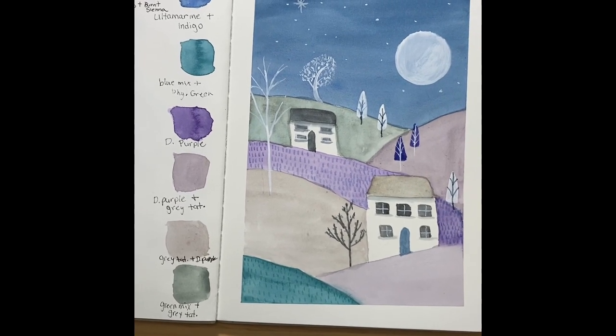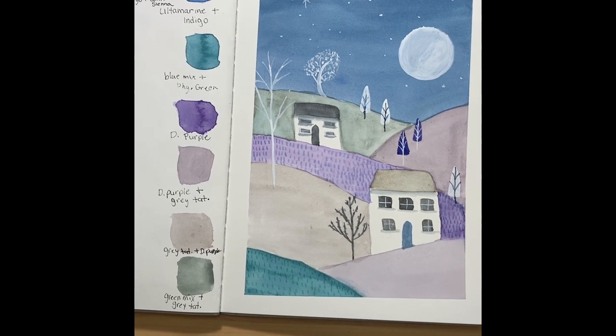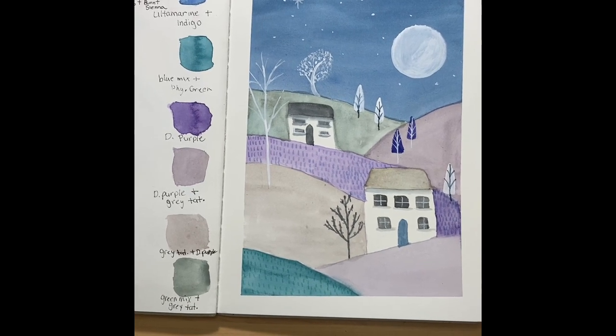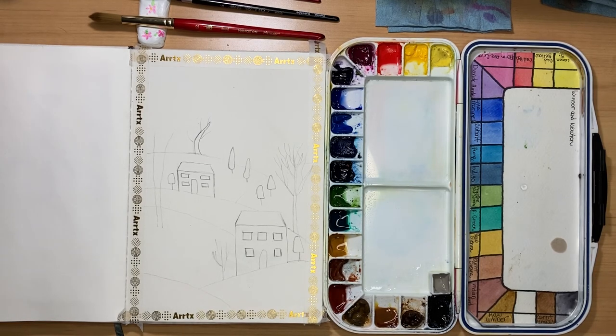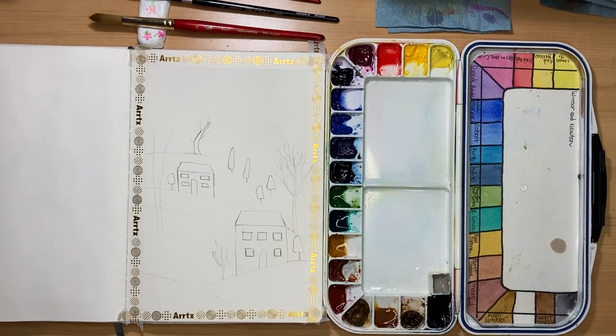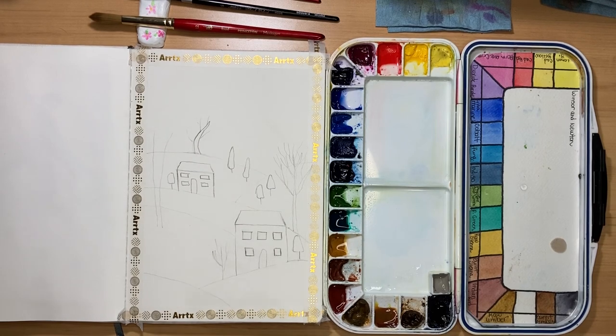Hi friends, today we are going to be painting this magical whimsical folk art inspired landscape. I hope you guys enjoy. We are going to begin today and work on this folk art inspired piece. I'm running a day late, so the flower painting will be for Saturday. We will be using one of the reference books from my art haul — that video will be linked in the description below — along with the academy paper from Temu.